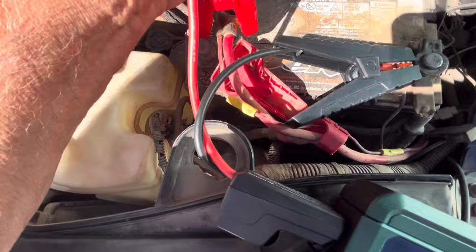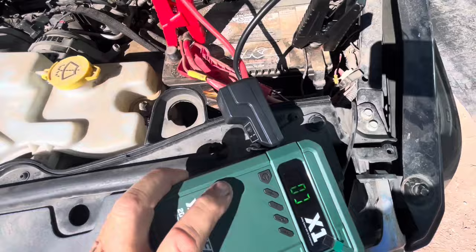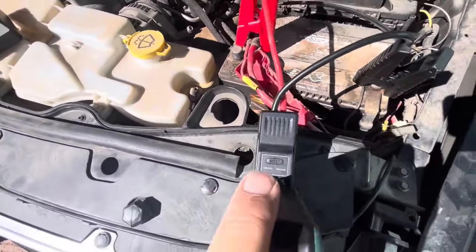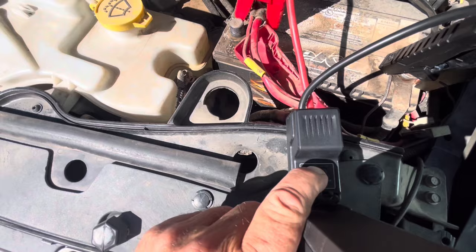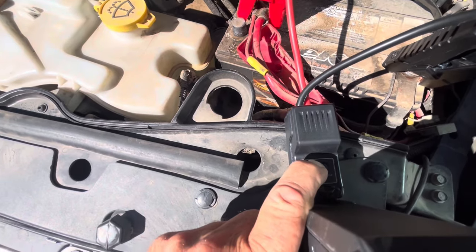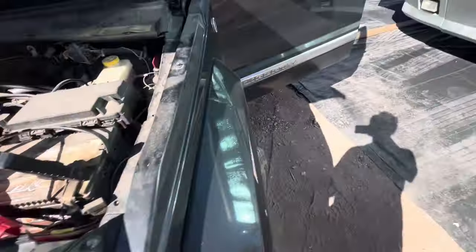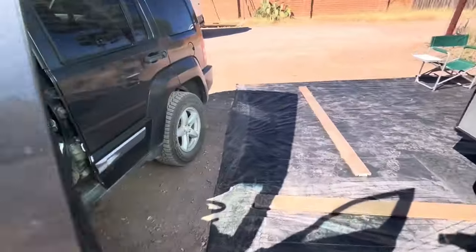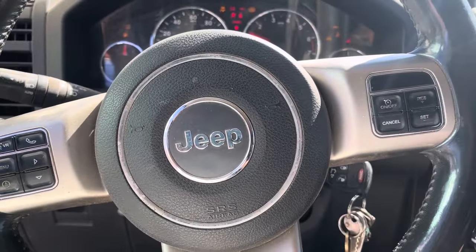Positive on the red cable, negative on the black. There's a little button you got to push down here — it says boost. Push it until you get a green light. Got the green light — and a running Jeep!